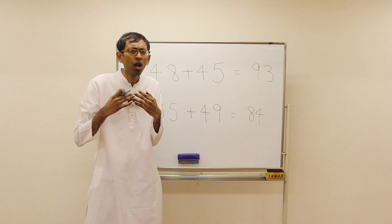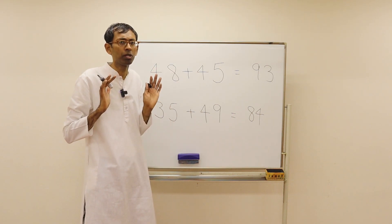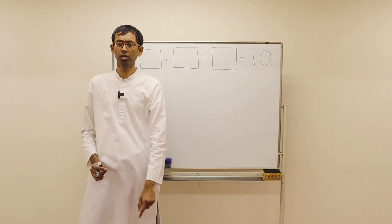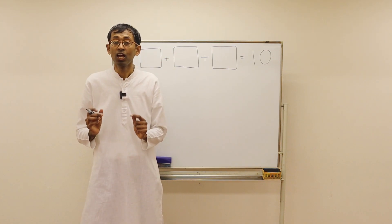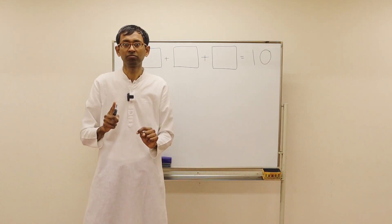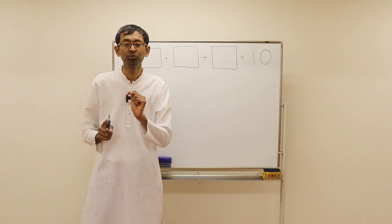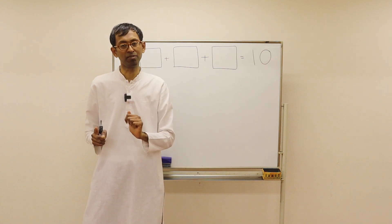You will see lots of funny ways like this to solve so many problems as we go along. In addition problems, the key is identifying the tens. We know the combinations of two digits that can produce a 10: 9 and 1, 8 and 2, 7 and 3, 6 and 4, and 5 and 5.